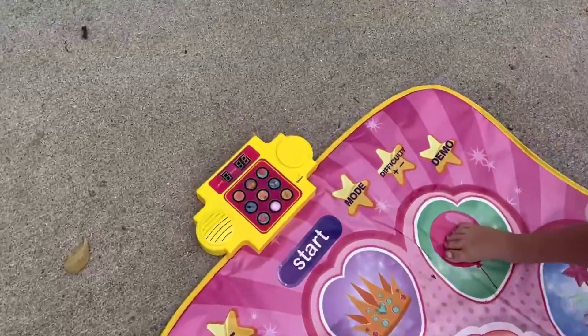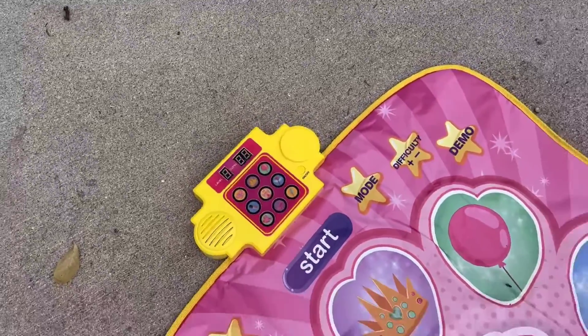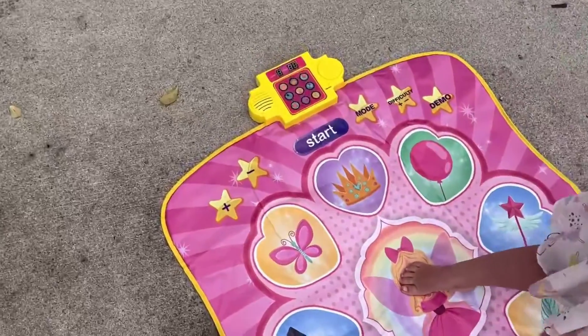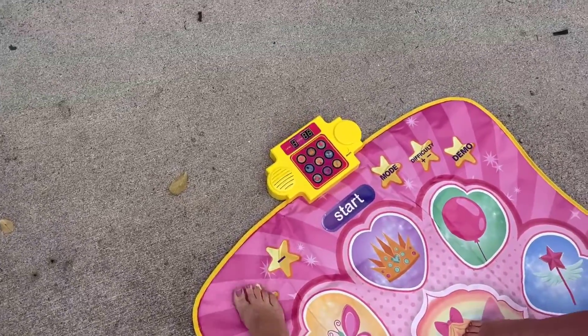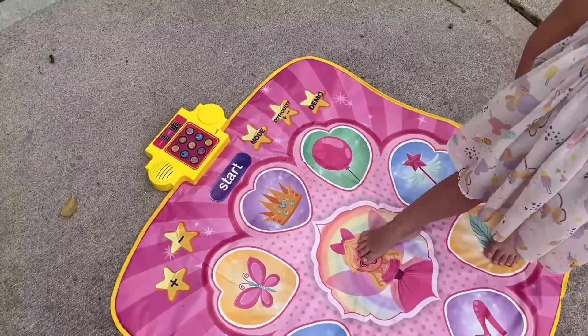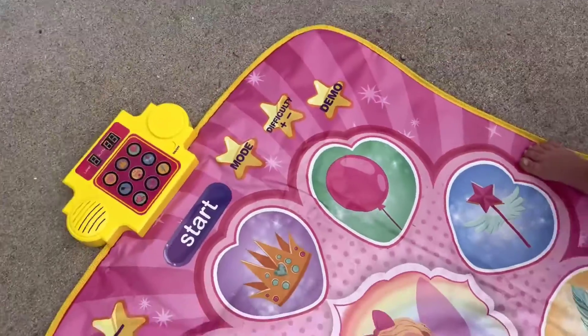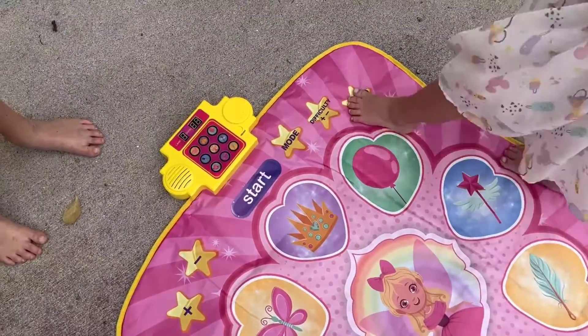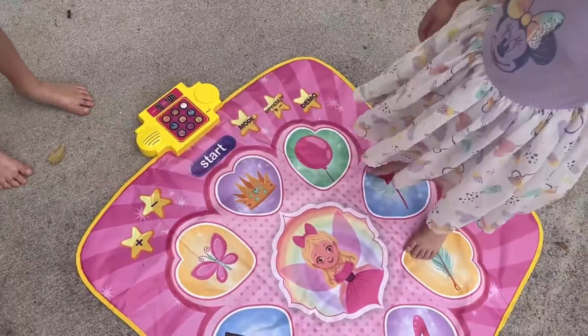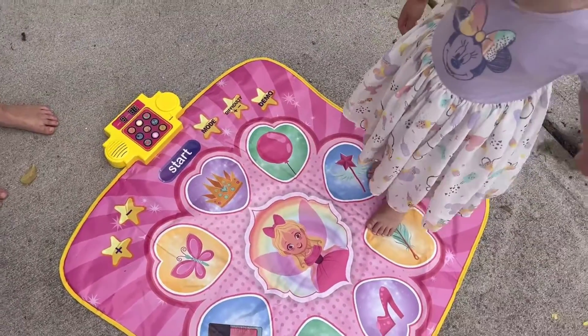As you do it, the score up there changes. And then up here we can always turn the volume up. Alright, do you want to do a different one? Let's do the demo one. Let's start it. Alright, try to get there — oh, that's two of them, that's a difficult one!